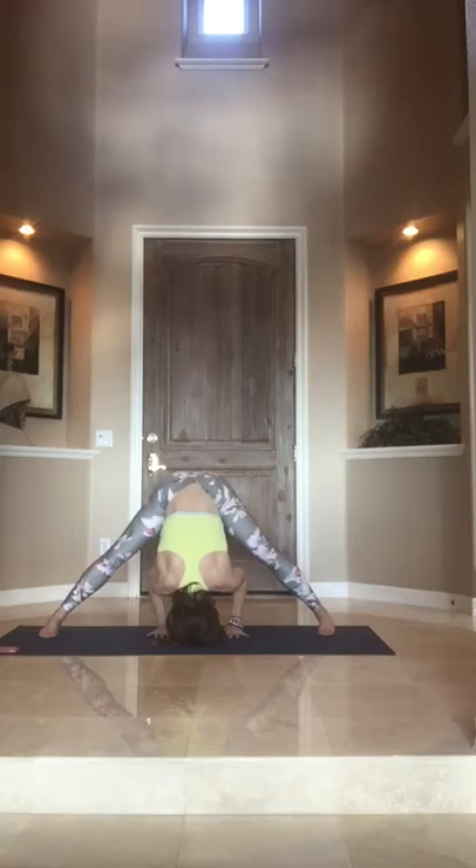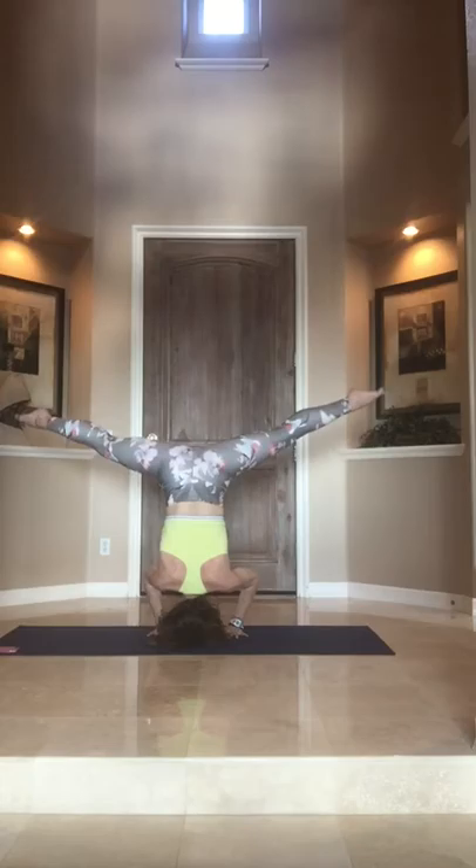Hi, want to try a headstand video? Start by separating the feet, bringing the elbows in, reaching the legs up overhead.